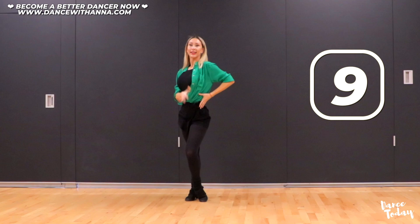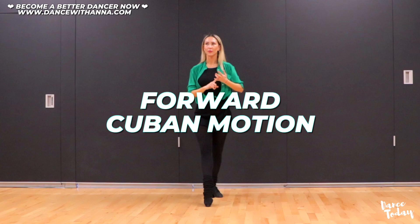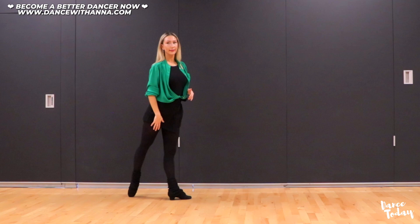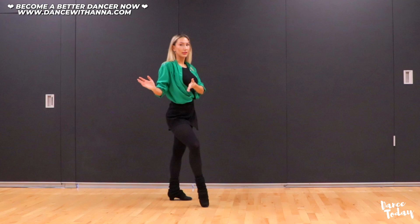Last one — ten. Perfect. So finally, we are getting closer to our combo routine. It will include Cuban motion forward. We will start with the right leg and move our right foot forward. We're going to create the same hip action we just did in our exercise section.